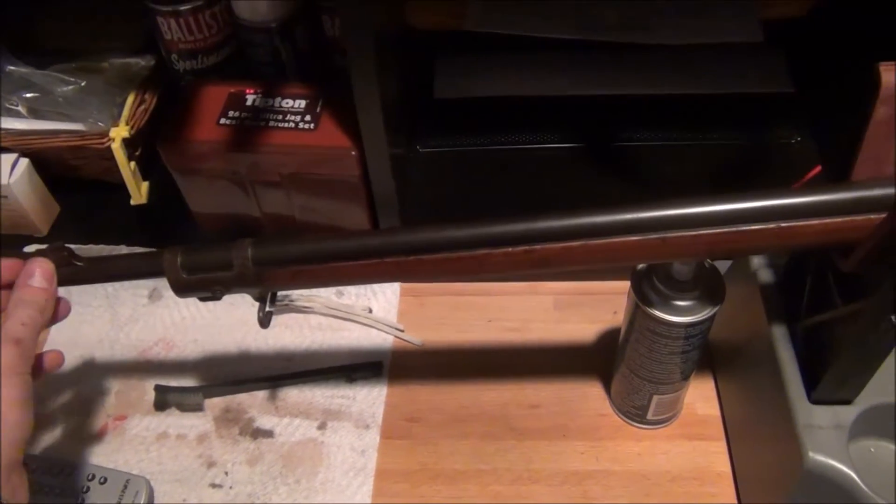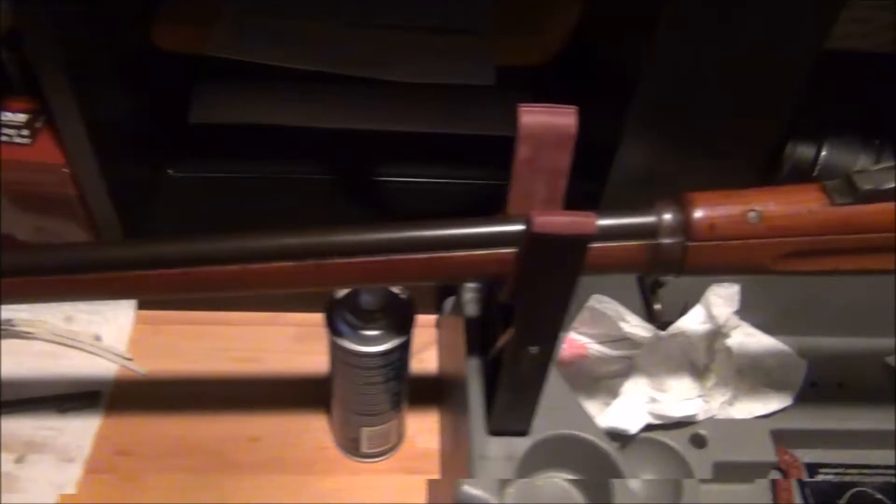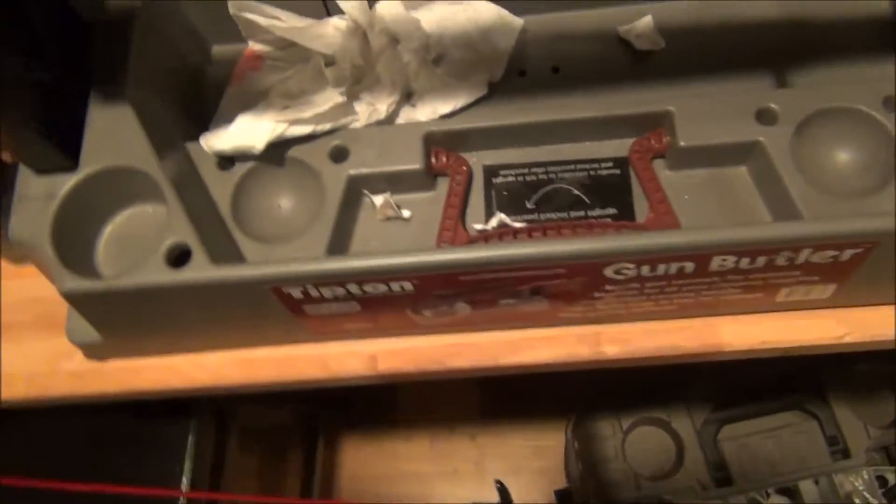I haven't taken too much of a look at the barrel yet. I'm going to pull the bolt and get a light down to show you guys. I don't have an actual bore light, so this is going to be interesting. It looks pretty good — it was kind of slightly dirty.